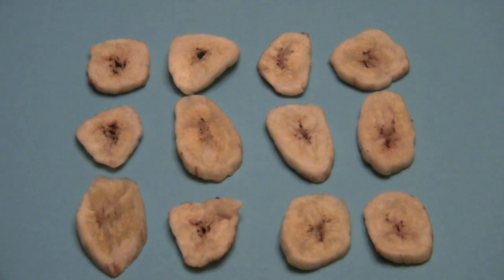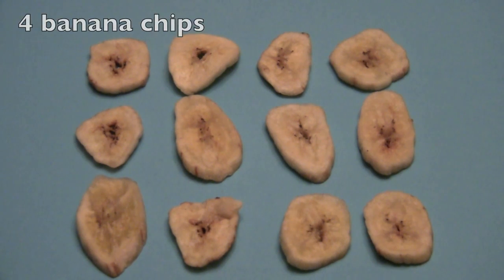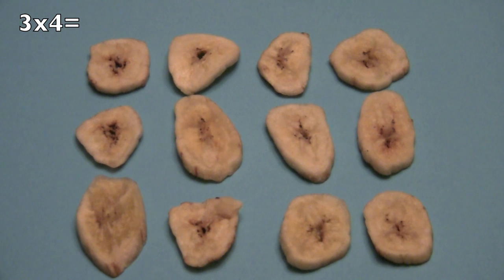Since you boys and girls are getting smart, let's go a little bit faster. How many rows? Yes, three. And how many in each row? Yes, four. So three times four equals... And you said twelve. Wonderful.